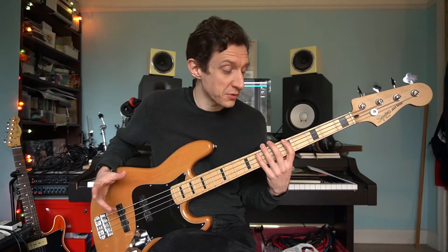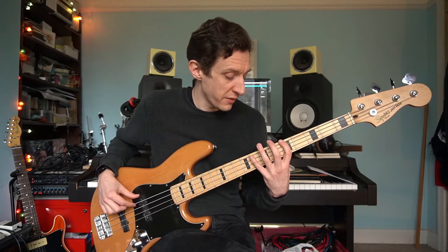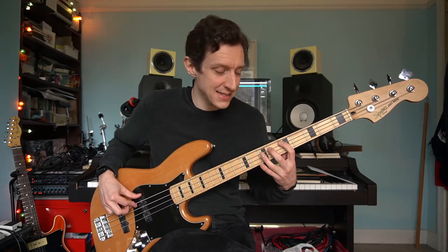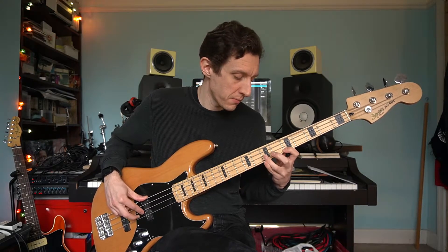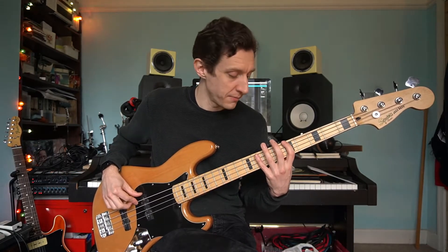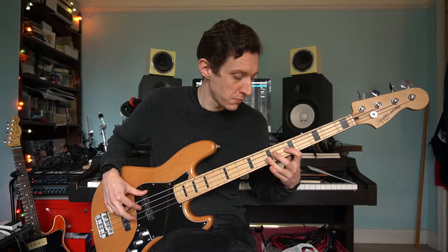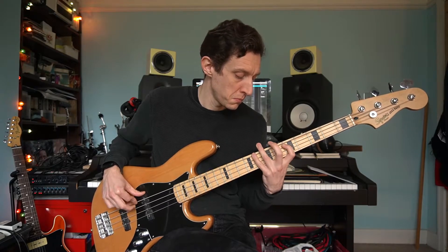Here's your freebie — we're going to add one note in two different places in the scale and you've got your blues scale. The fret sequence is: 5, 8 on the E string; then 5, 6, 7 on the A string; then 5, 7 on the D string; then 5, 7, 8 and back down. Let me run through those two scales again really slowly starting with the index finger. Here's the minor pentatonic scale in A, and here is the A blues scale.